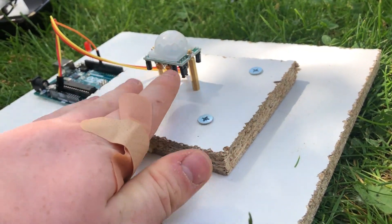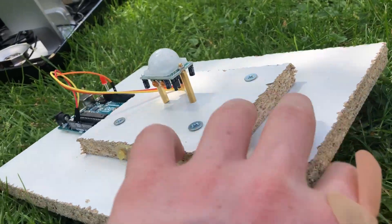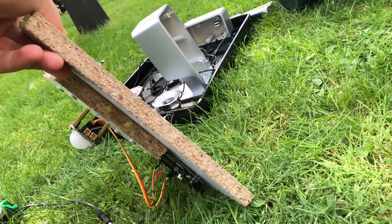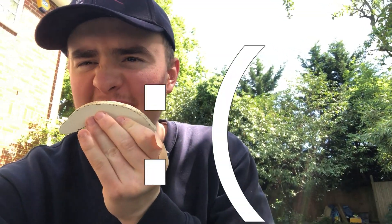Here is our robot. We've got the PIR sensor which detects motion, the Arduino with an LED, and underneath it's a complete death trap. I cut this into a smiley face, but when you come within six feet of it, that suddenly turns to an angry face.